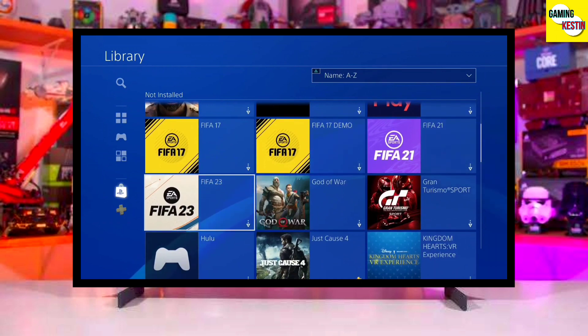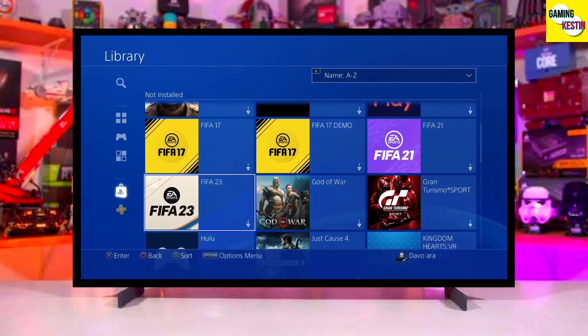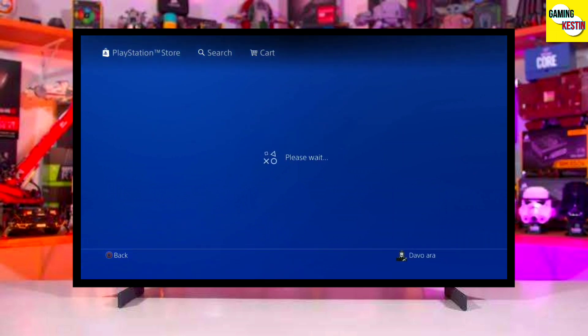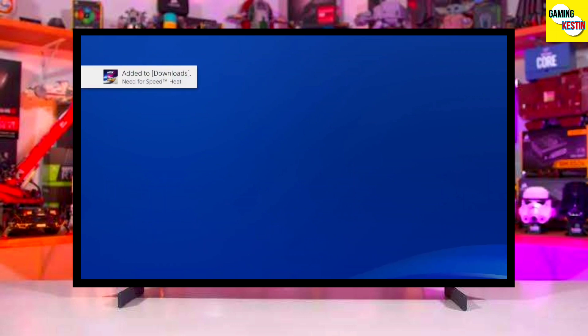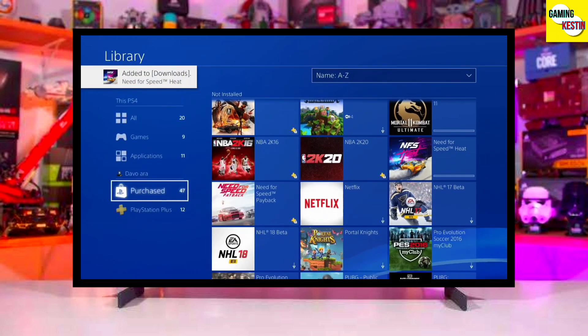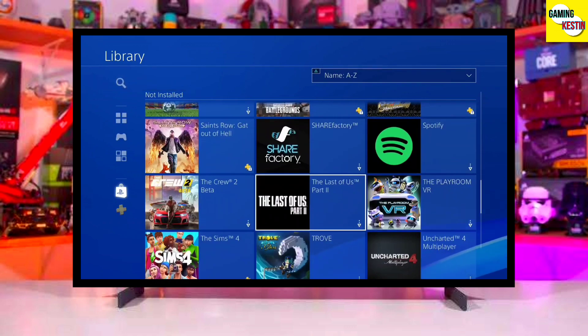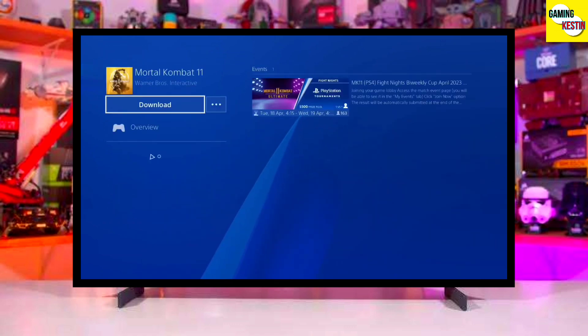This is the perfect and legit method to jailbreak your PS4 11.00 firmware, and the best thing is this jailbreak is fully stable on any PS4 with firmware 11.00. If your friends are also stuck on PS4 11.00 firmware, make sure you share this video so they can jailbreak their PS4 too.